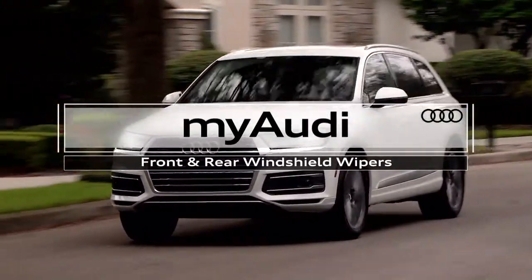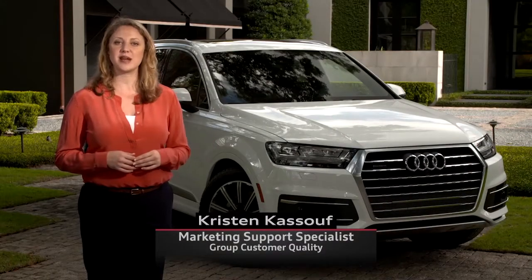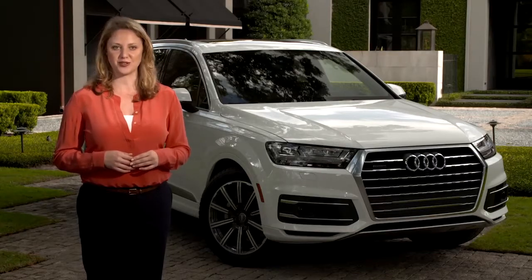The windshield wipers on your Audi are easy and intuitive to use, and provide you with some special features to make driving in less than perfect weather a little more perfect.